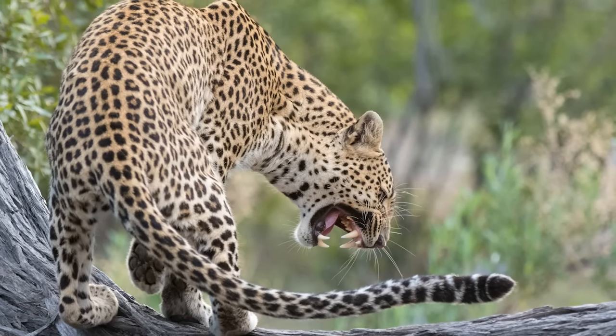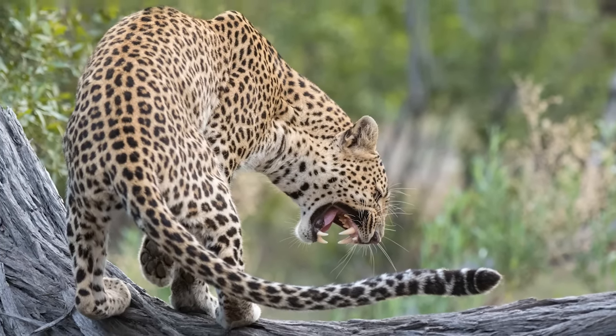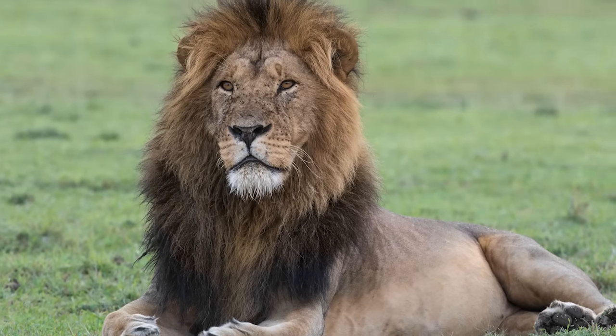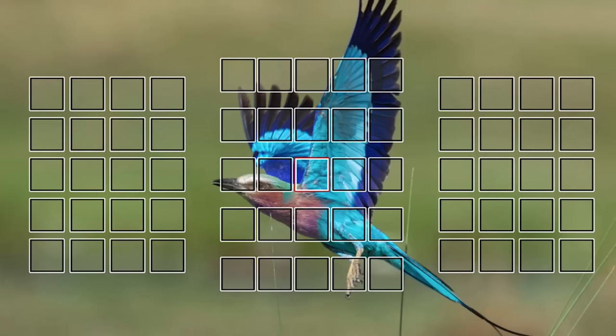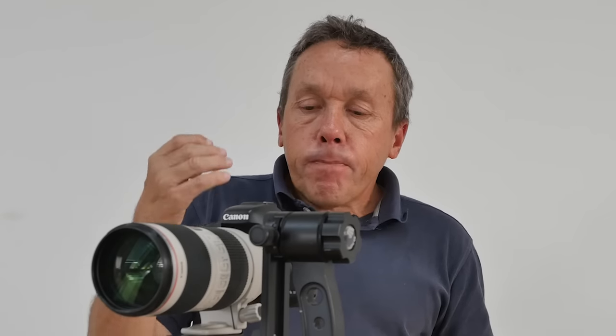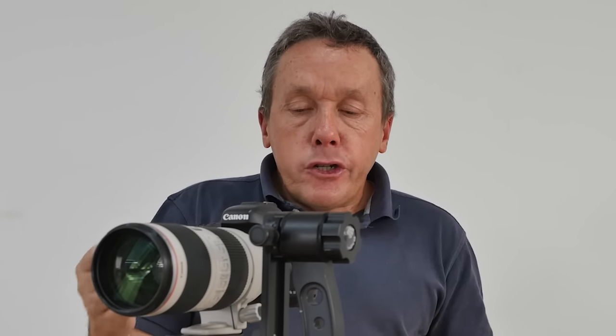For slower subjects or easier subjects to focus on, using this setting works absolutely perfectly and you'll pretty much get every shot in focus. But the faster the subject goes, or the more difficult the background behind it is, the harder it can be for the camera to pick up and confirm focus, and you may find that it slows down your frame rate or your initial shot a bit too much.